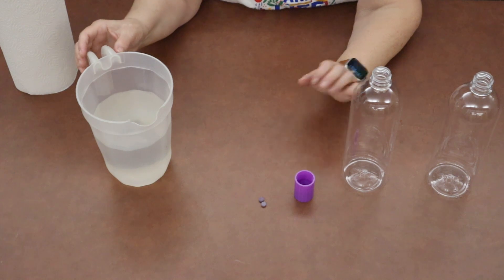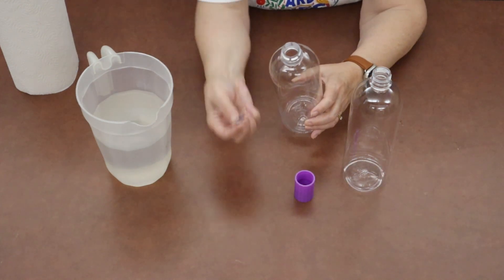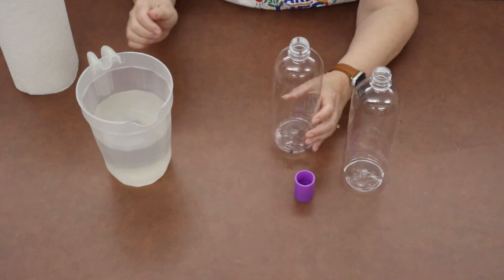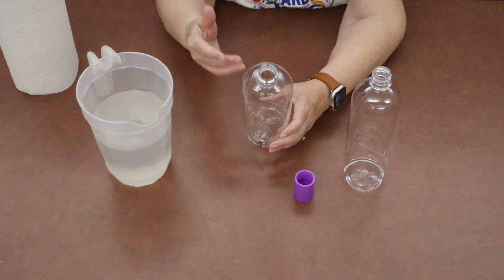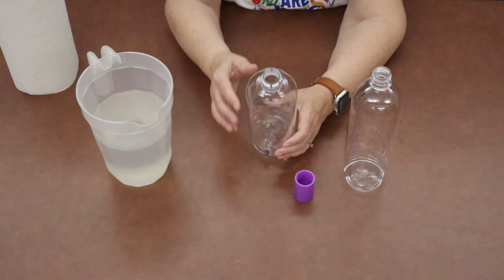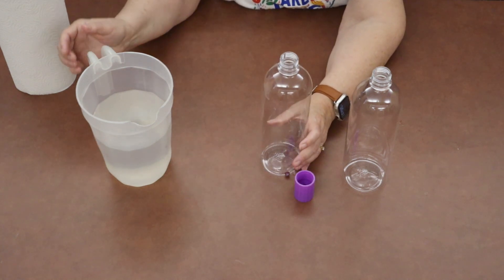The first thing we want to do is just take one of the bottles and drop our color tablets right in the bottle. The color will make the water turn colors, and that will allow us to better see the formation of the tornado when we get to that point.